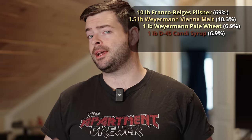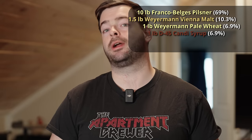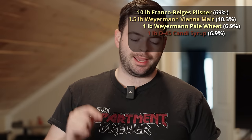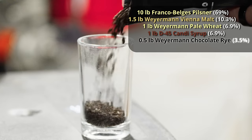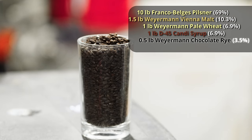I could use a darker candy syrup like D90 or D180, and that would add color, but it would also deliver very different flavors — more like a Belgian double or quad, with really intense dark fruits and dark caramel. That's not what I want in this beer. I want it to be dark but with a little bit of dark malt spice, and those darker syrups could get in the way. So a lighter candy syrup is the right answer. To add that dark character and a little bit of zip, we're using half a pound of chocolate rye from Weyermann. This is a suggestion I picked up from some internet research — not my idea, but I want to try it out.